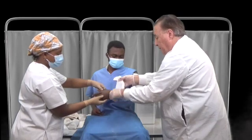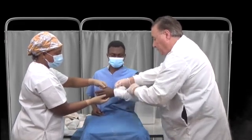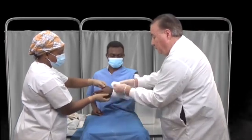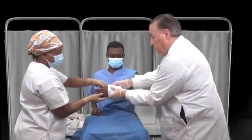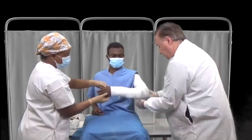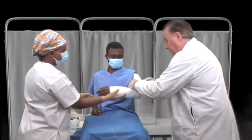In fracture management, you immobilize the joint above and below the fracture. In this case we haven't quite made it to the wrist, so we would want to immobilize both the elbow and the wrist. We'll add some padding and go a little bit higher so that the wrist can be immobilized, and make sure we have adequate padding particularly at the elbow. Bony prominences like the elbow can be problematic, and adding padding protects them.